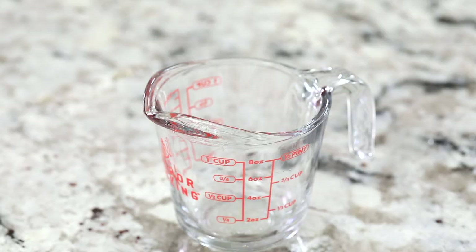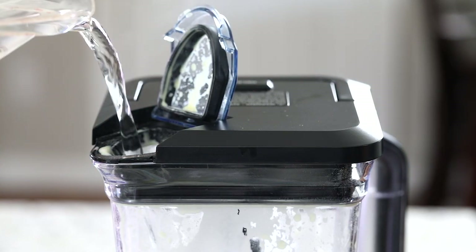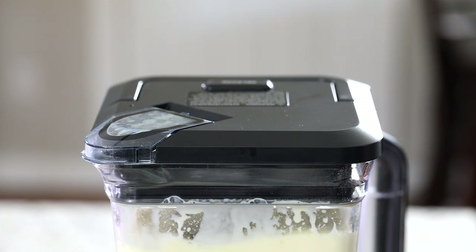Boil some water and measure out one cup, then as quickly as possible add it to the crepe batter. Close the lid and give it about three more pulses until everything is well incorporated. The boiling water will make your crepes extra light and delicate.